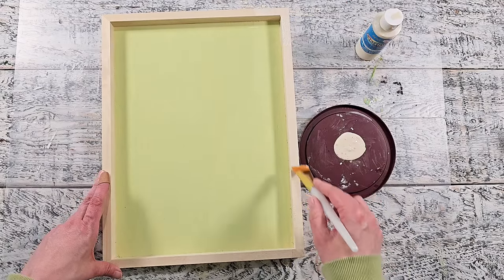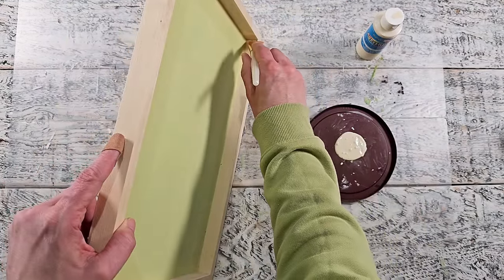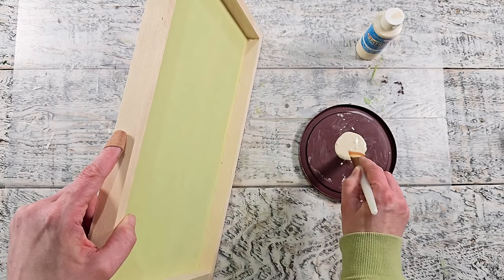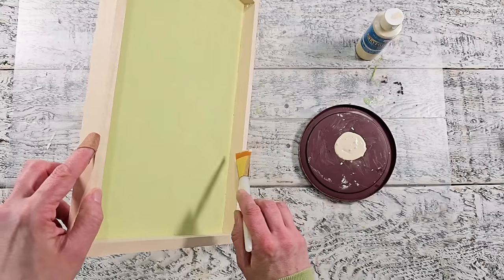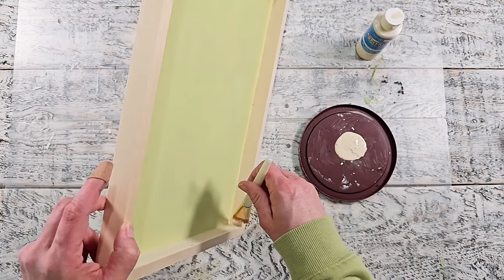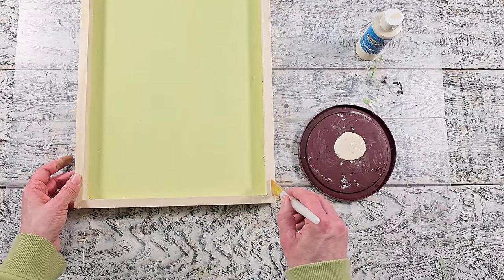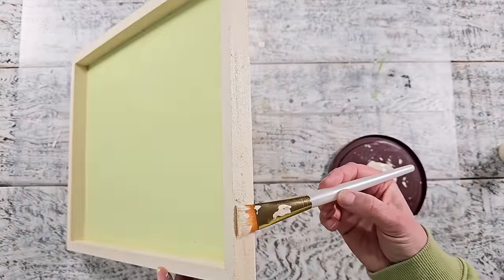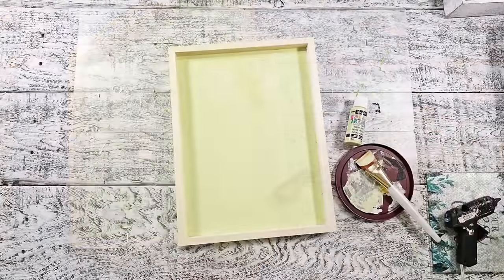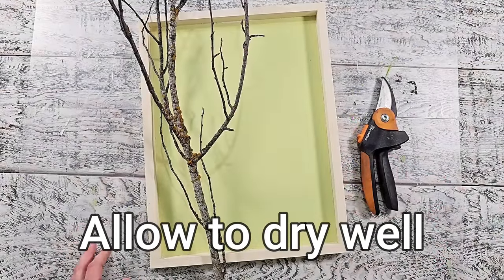You don't have to paint this — you could stain it, which I actually wish I did do. I might change it later on but I decided just to use this color for now. Feel free to use any paint colors that you like for your home decor. I'm really enjoying this spring green color with a warm white. Don't forget to paint the outside, and you can paint the back side as well. You could even put a hook on the back side to hang it on the wall.